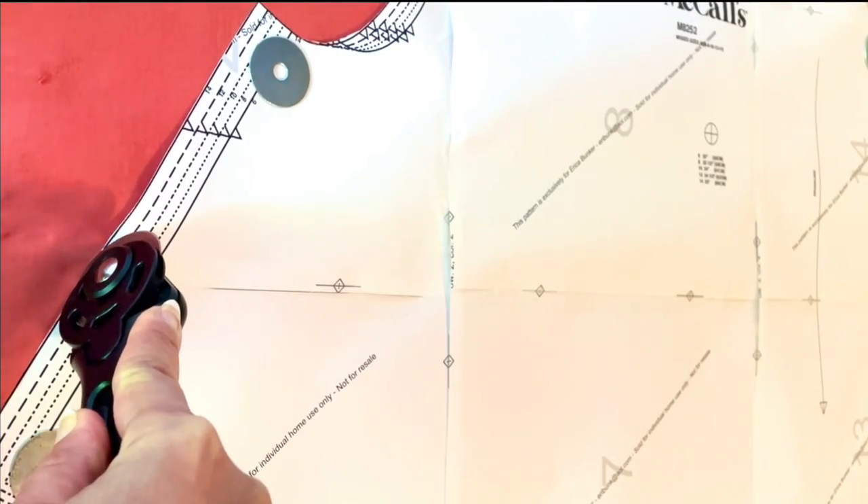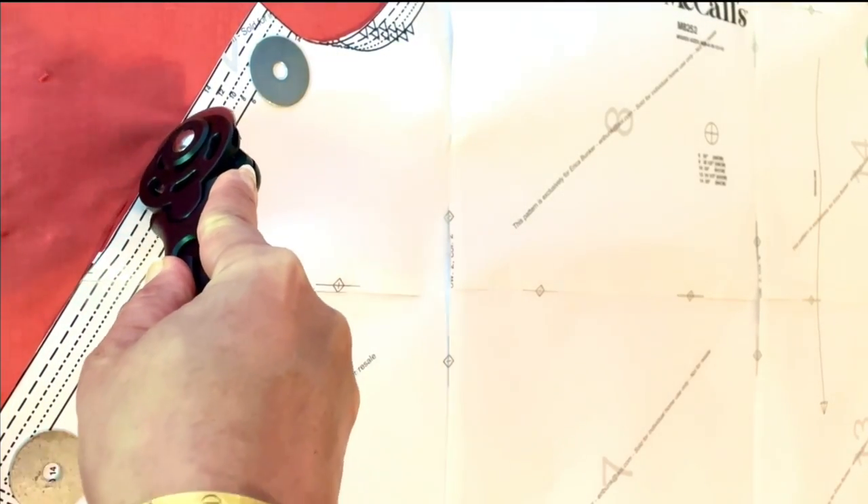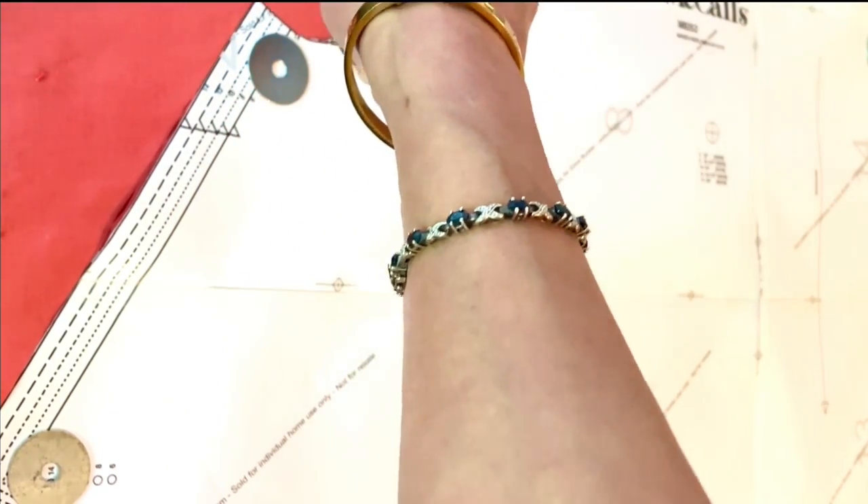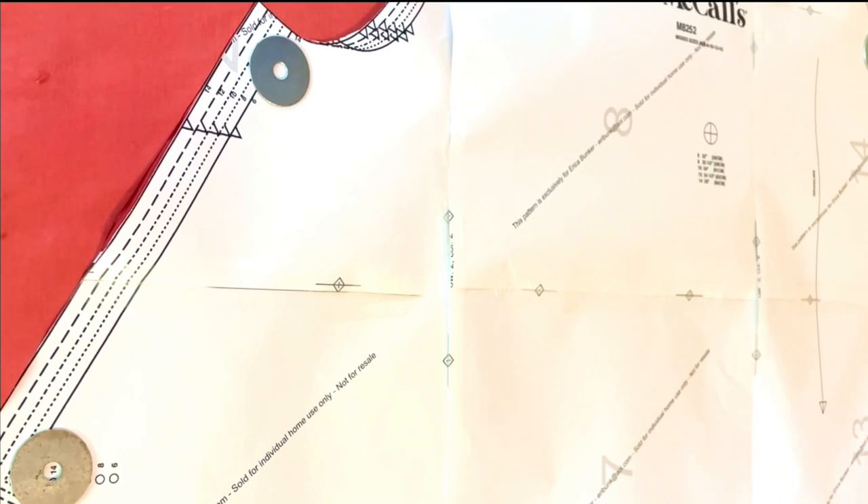Okay, let's get started. Go ahead and do all the necessary things that you know you're supposed to do: pre-wash your fabric and press it, don't leave it wrinkled, do any necessary adjustments to your pattern, go ahead and cut it out, and transfer all of your markings. So let's go.